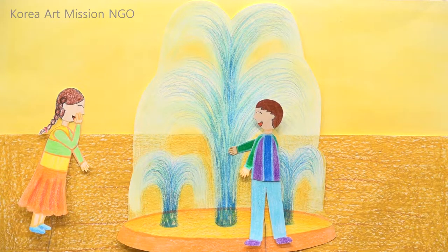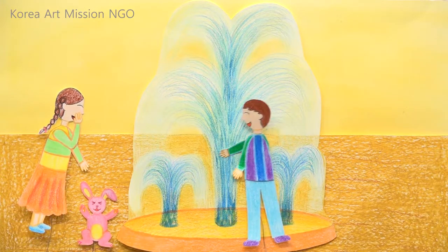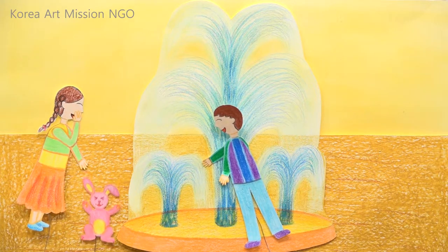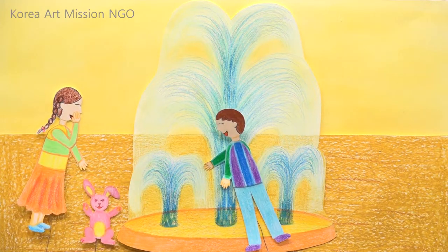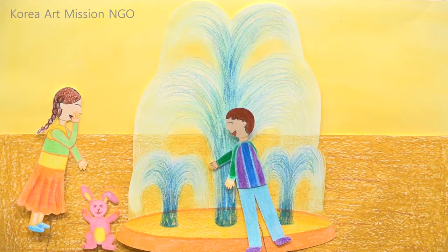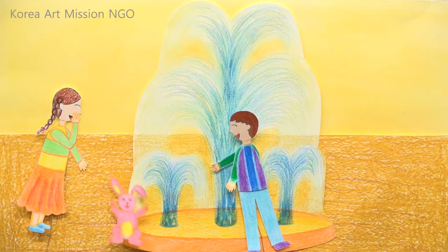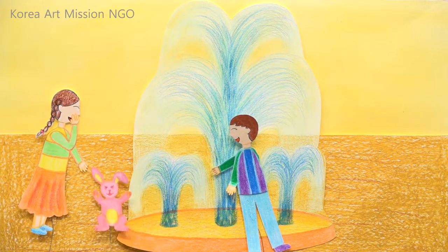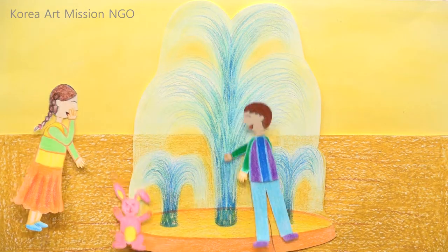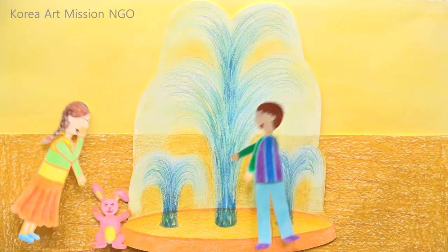Suddenly, a rabbit appeared behind the fountain. The rabbit told the two kids: 'Hi! I am so glad that two new friends came to see me. Isn't this fountain beautiful? Let's play here together.' The rabbit skipped happily. When the children saw the rabbit running, they played together and said, 'We are really happy to meet you!'